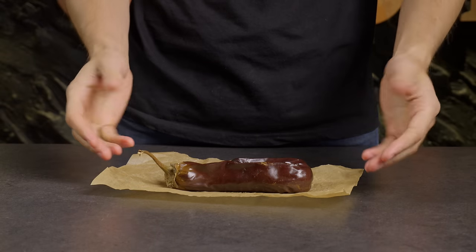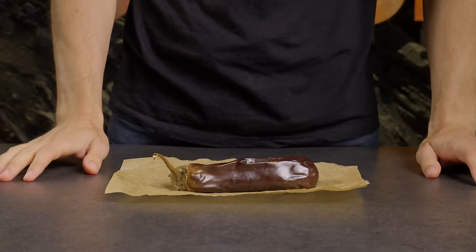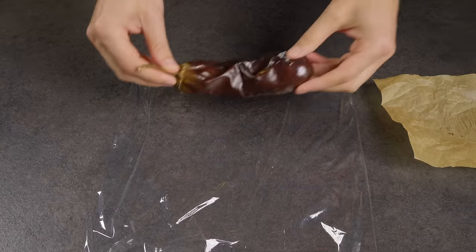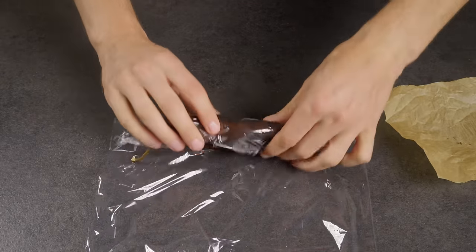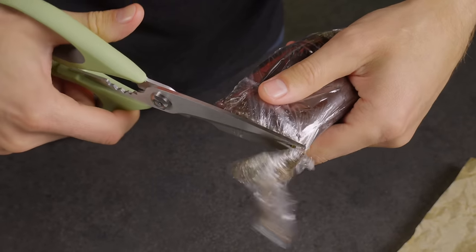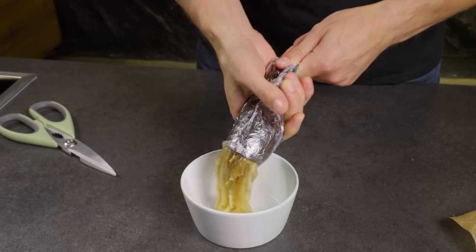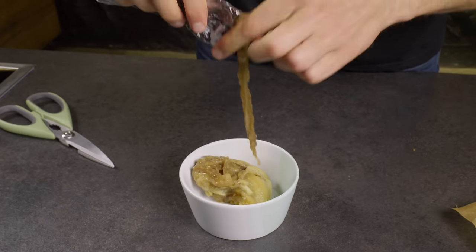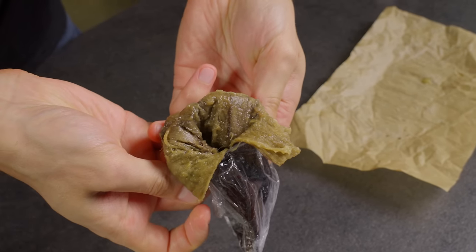Need to quickly peel a roasted eggplant? This life hack is for you! Wrap it in plastic wrap, cut off the tip, and simply squeeze out the flesh with your hands. Look at that — only the skin is left!